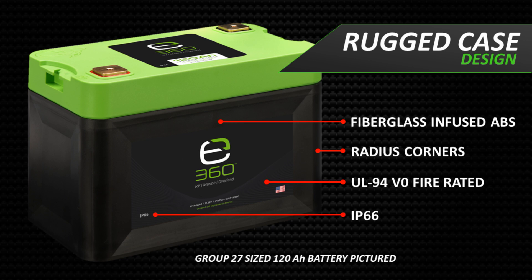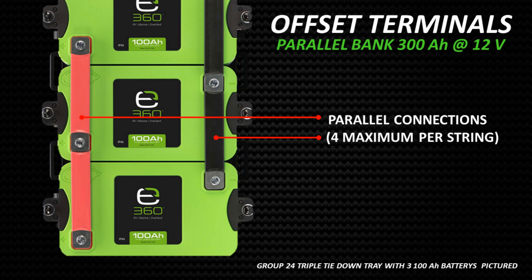The E360 Group 24 and 27 models also have a high dust and water protection rating of IP66. The E360 battery terminals are offset to make it convenient to join the batteries in a series or parallel bank, by maintaining the same distance between the terminals no matter the direction of the batteries. The batteries will face the same direction for a parallel bank, and opposing directions for a series bank. You can connect up to four batteries in series to increase the voltage to 24, 36, or 48 volts. You are not limited to the number of batteries you can join in parallel, as long as there are no more than four batteries per string.